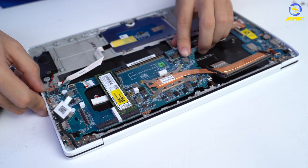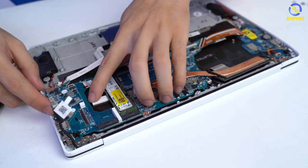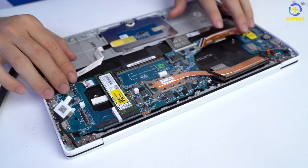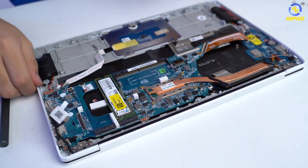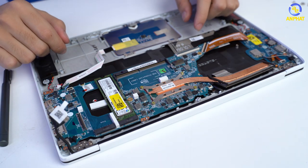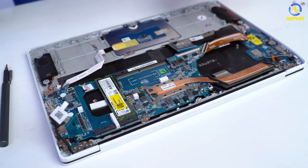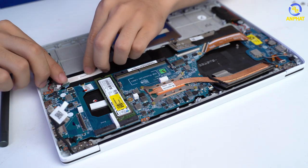Thì sau một hồi tháo ra thì mình quyết định sẽ lắp em nó lại và mong em nó vẫn lên như bình thường. Và mình có một số lưu ý: nếu như các bạn tháo các phần bảng mạch ra thì thứ đầu tiên các bạn cần phải rút là pin. Còn khi lắp vào thì ngược lại, thứ cuối cùng các bạn lắp vào là pin. Thế nên mình sẽ để pin ra ngoài và cắm các phần linh kiện khác trước.